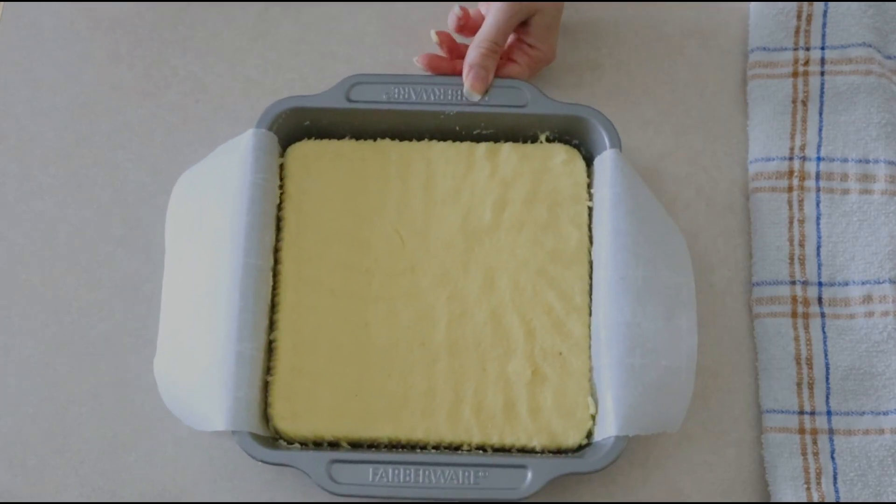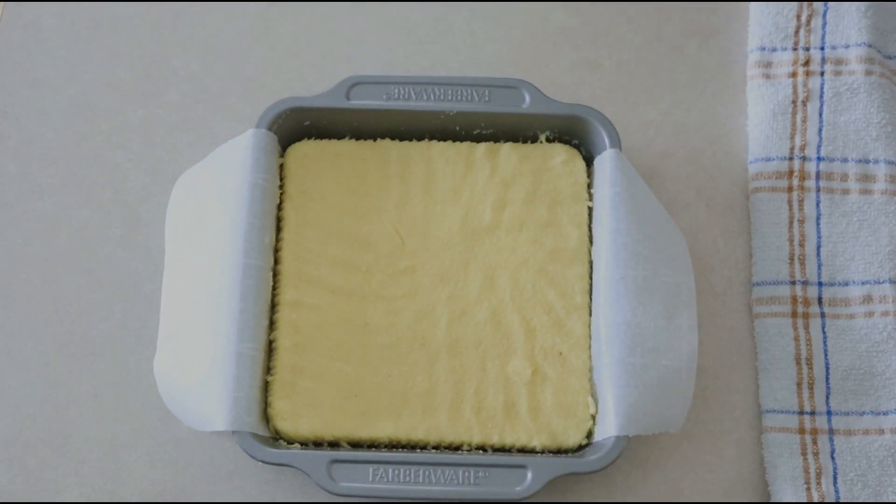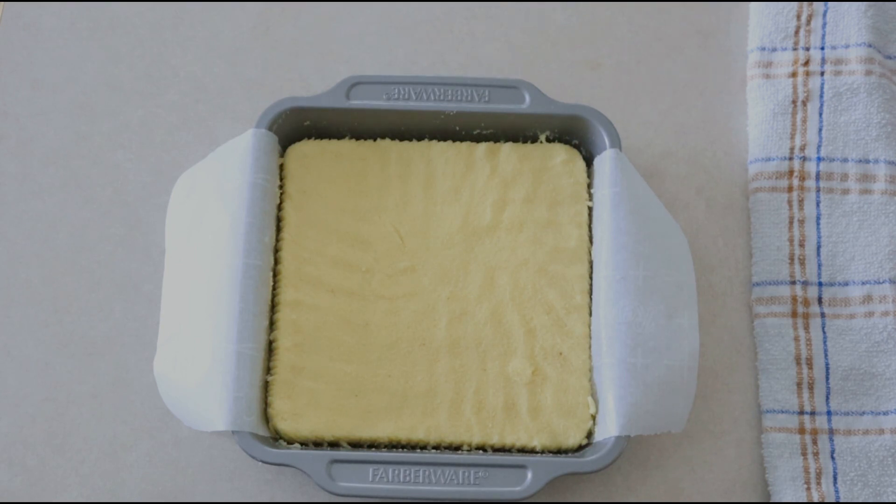Place the cake into your preheated oven and bake at 350 degrees for 25 to 30 minutes, or until golden and a tester comes out clean. For me it took about 28 minutes. Everybody's oven is different, so you're looking for the cake to be golden and the tester to come out clean.